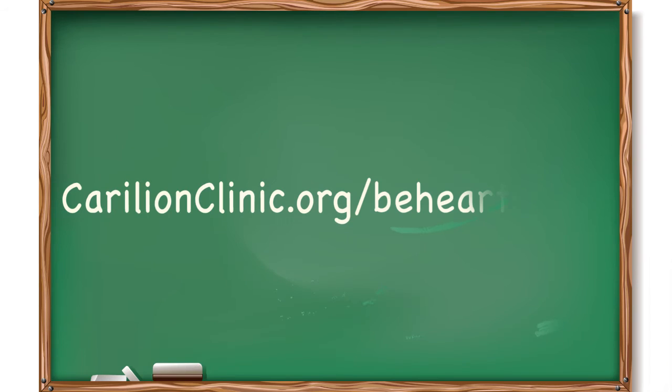For more information and videos on how to keep your heart healthy, go to carolinasclinic.org — Be Heart Smart.